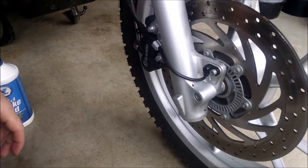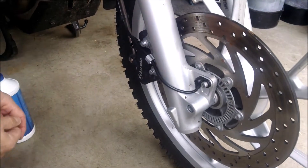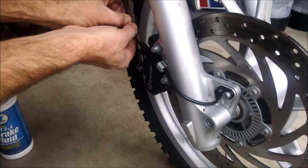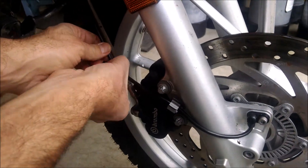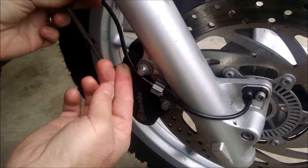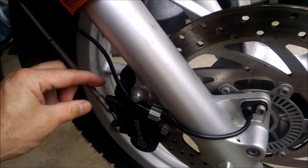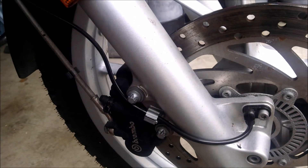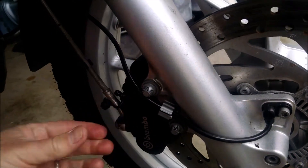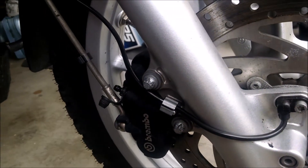The first thing we're going to do is bleed the brakes or drain the brake fluid out of the system so we don't spill fluid all over the garage. I'm going to move the ABS sensor and remove it from the clip here to get it out of the way. Then we're going to get access to the protective cap that goes over the bleeding port.